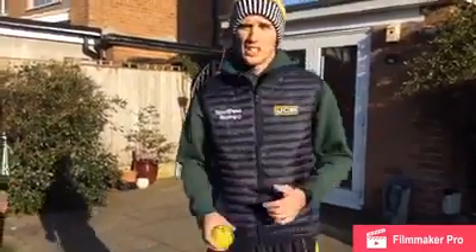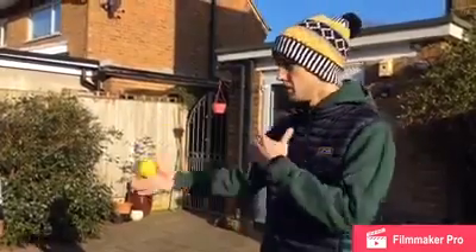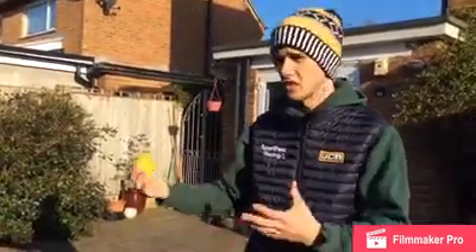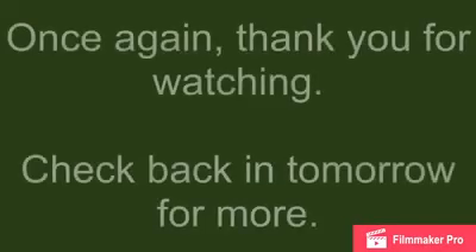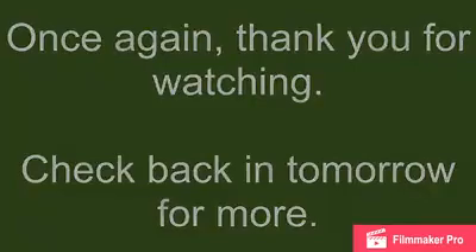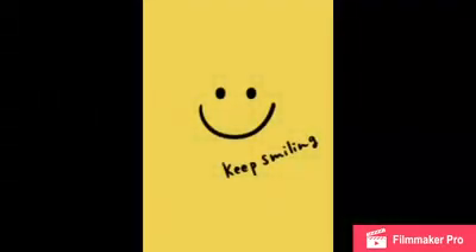Give this one a try — it's a really simple one to do and something that can keep you entertained. You can make it competitive: see who can do the most catches, see who can take the most balls or the most in a minute. There are lots of different things you can do with this one. Enjoy it at home.